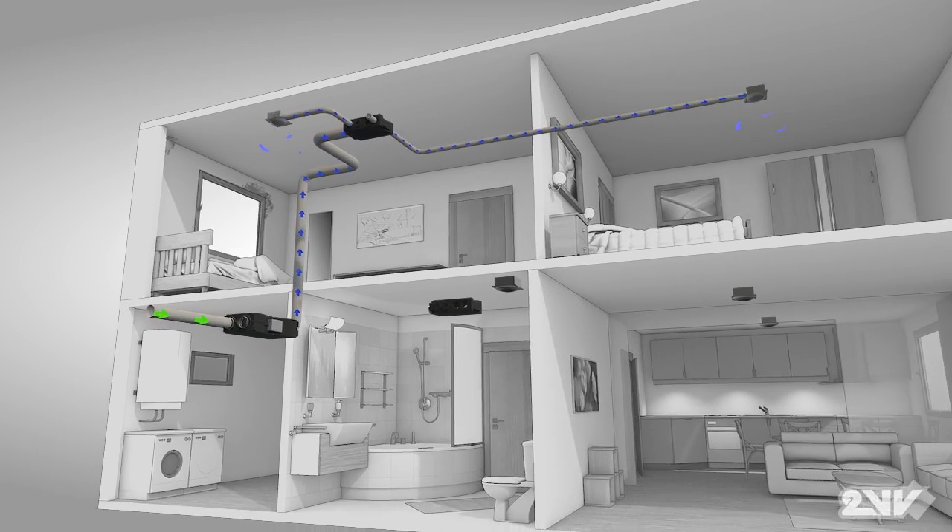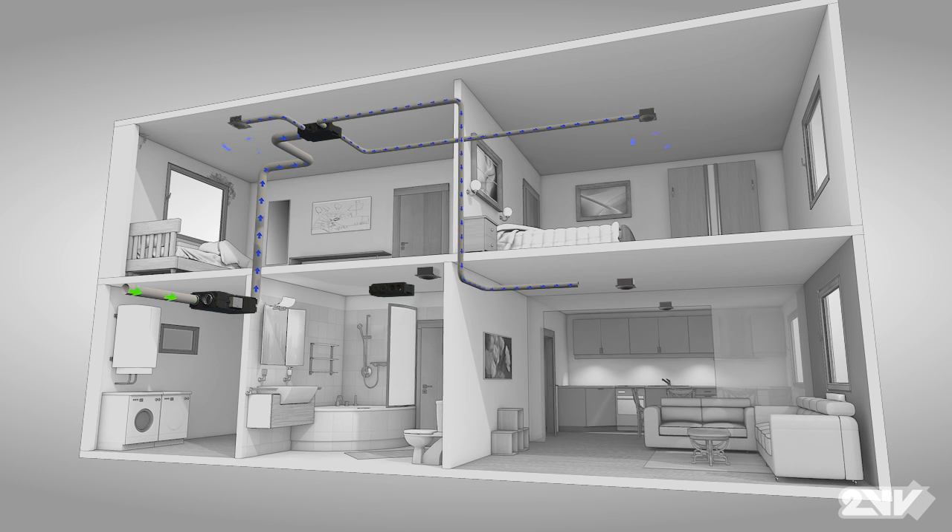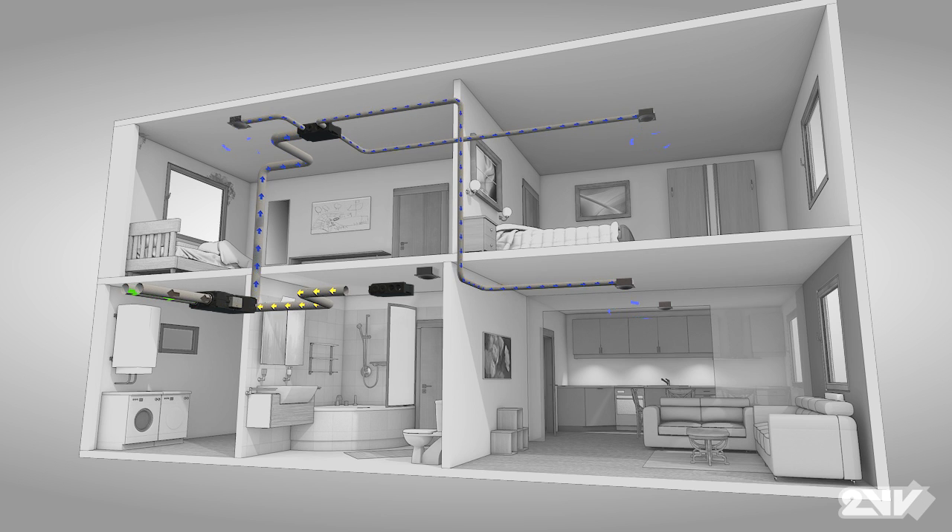From distribution boxes, smaller branch ducts are run out to diffusers where fresh, clean air is supplied to rooms. Return and exhaust air is drawn out of areas by Venus' equally powerful and silent exhaust fan.